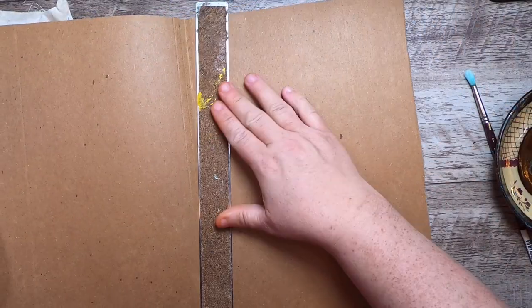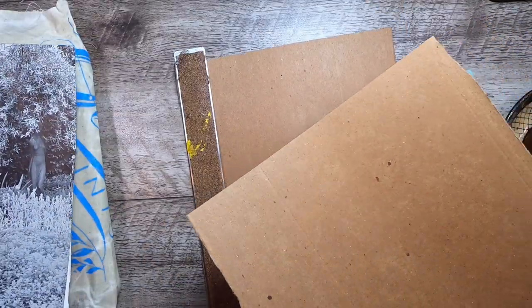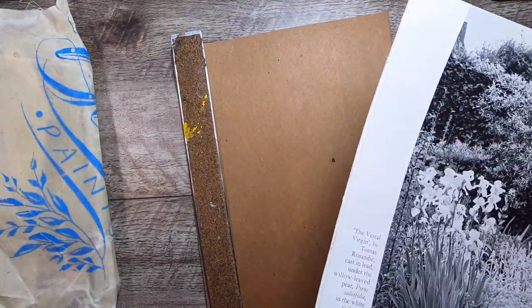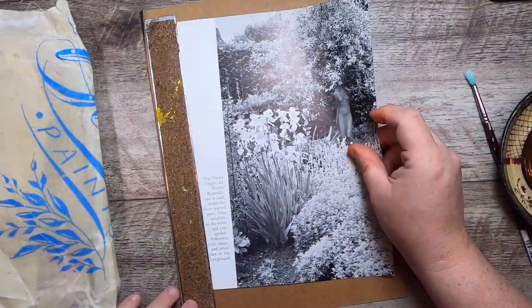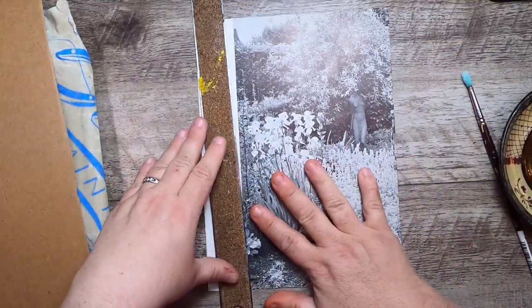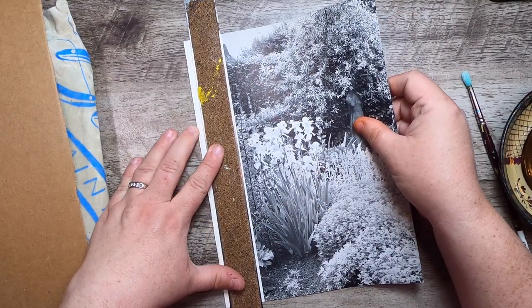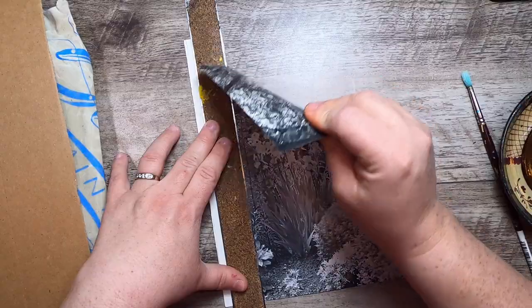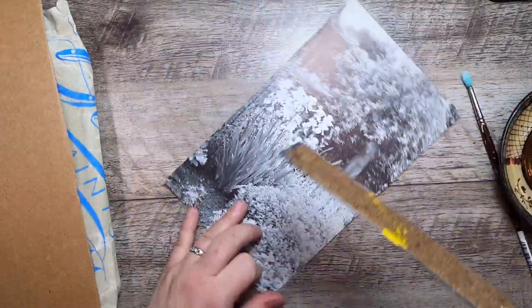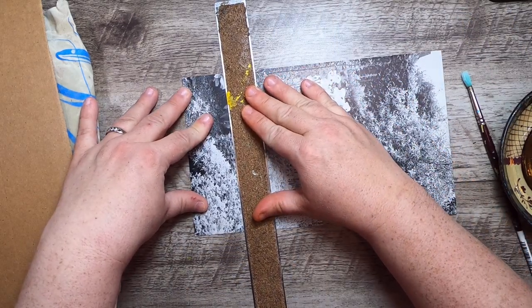I'll just tear this in half and set one piece aside — that's project two. So this is project one, and what I'd like to do first is choose what size I want this piece of ephemera to be. It could be a page in a journal or a smaller piece of ephemera. I think I'll target it to be a journal page.